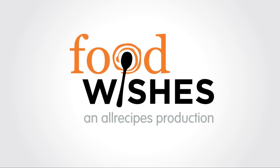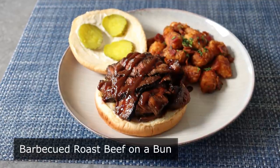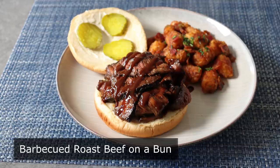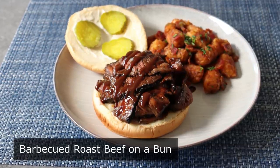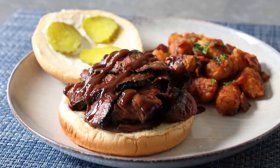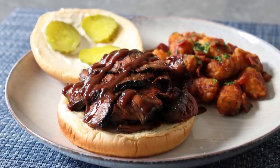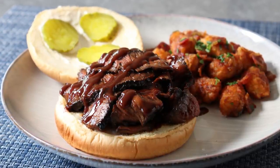Hello, this is Chef John from Foodwishes.com with Barbecued Roast Beef on a Bun. I'm going to show you one of my favorite methods for barbecuing relatively inexpensive cuts of beef. And if you're wondering, how can it be barbecued and roast beef? Doesn't it have to be one or the other? Well, technically yes, but don't worry about it — since we're not barbecuing or roasting, we are actually grilling.